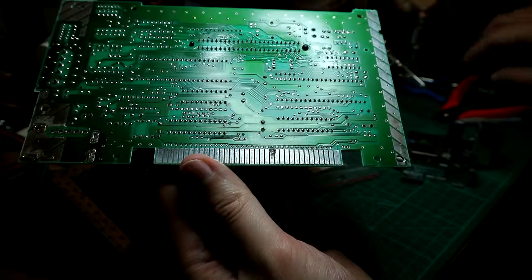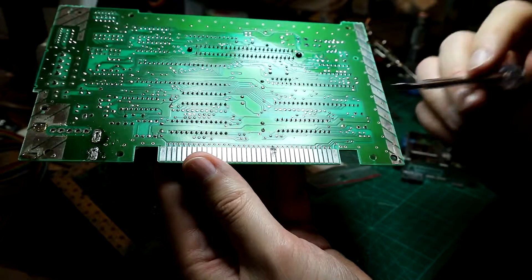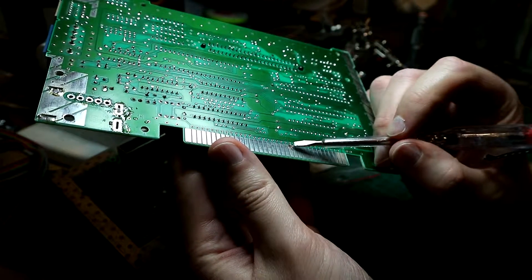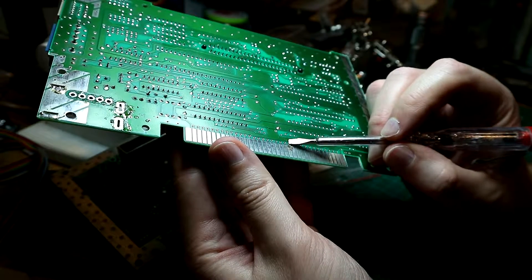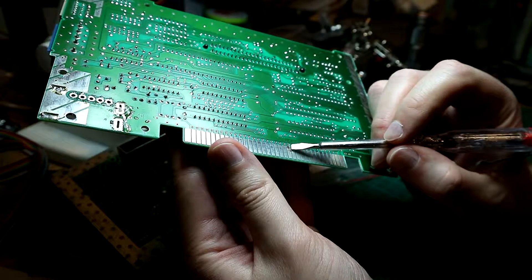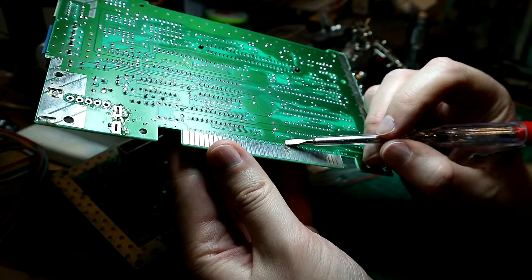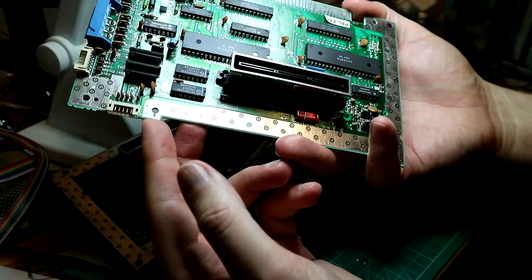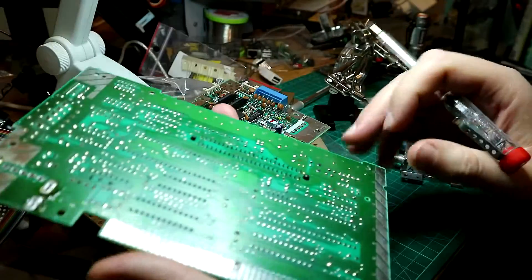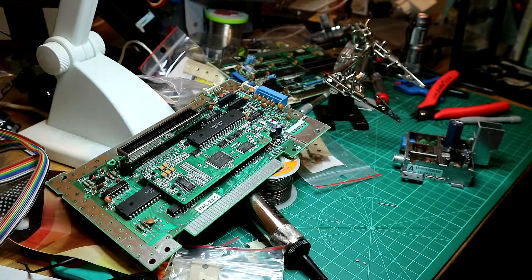From the NES I got the power supply from, I saw a little bug - when I go with a continuity meter, this point is not connected but it should be. This was rusty, so I guess it's an easy fix - just solder a little wire here and I should have another working NES board. Maybe for another day. That's it for today - thank you for watching, bye!